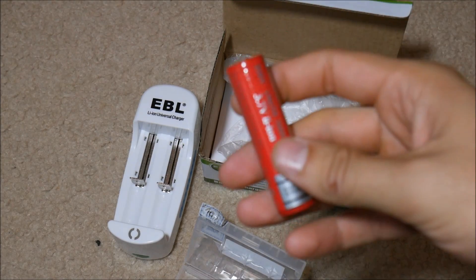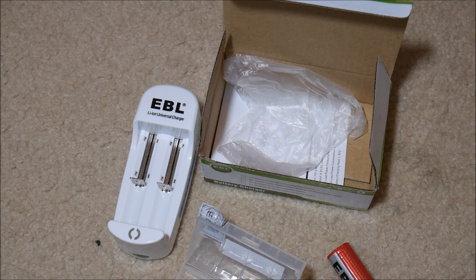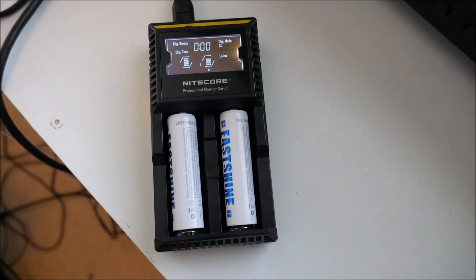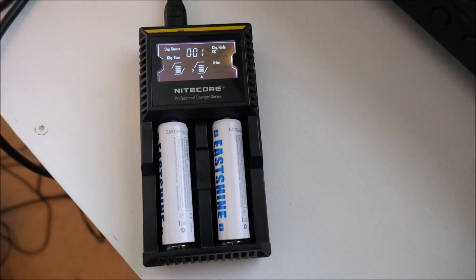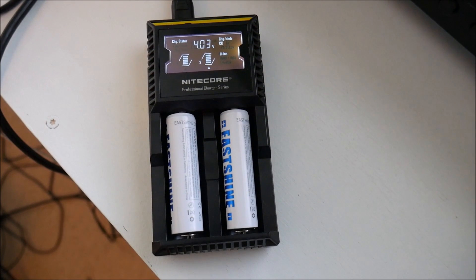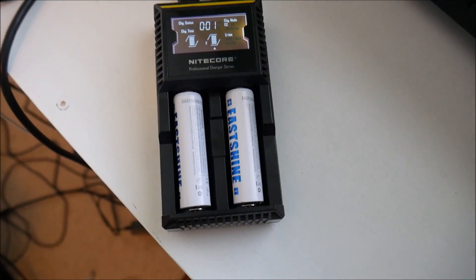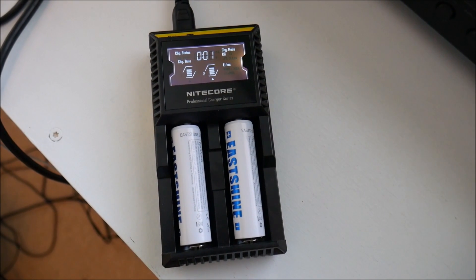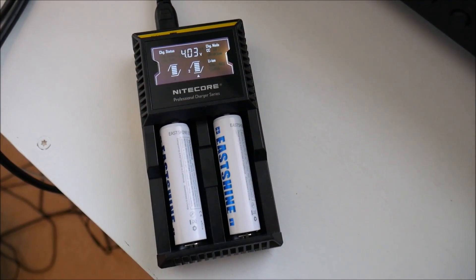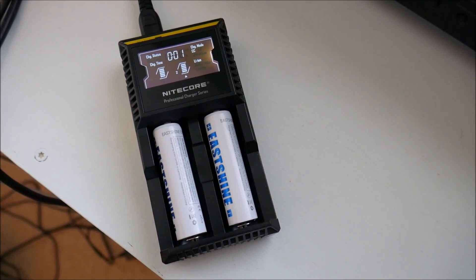The first thing I'm going to do is throw both of these into the charger and get them topped off, and also make sure the East Shine batteries are topped off so we can do some testing. Now obviously this is a more expensive, more sophisticated charger. We're comparing cheaper batteries — Chinese batteries — and they make great products. I'm not saying anything derogatory towards Chinese products. We use them every day and they're great, but sometimes some less reputable companies will misrate their products or cut corners and make a cheaper, poorer product.